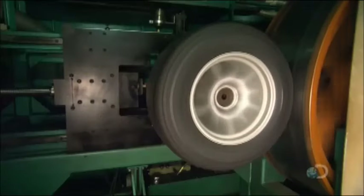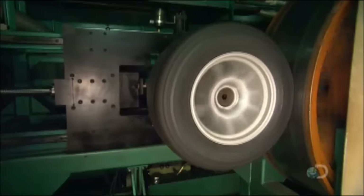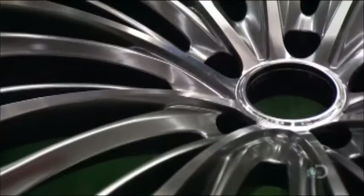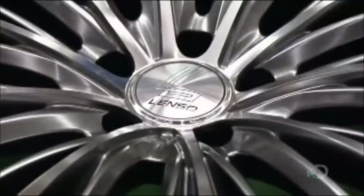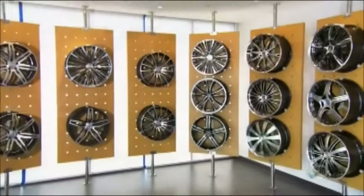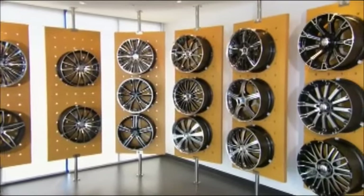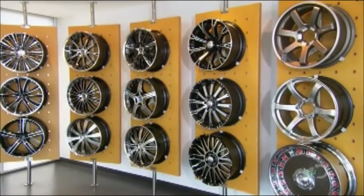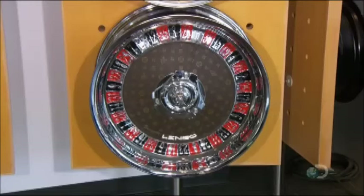From every 1,500 or so wheels, the factory randomly selects two or three to test for performance and wear. Workers install the decorative cap that covers the center hub, which typically bears the specific brand's logo. Then a final cosmetic inspection ensures these aluminum alloy wheels look as good as they perform.